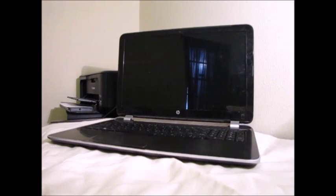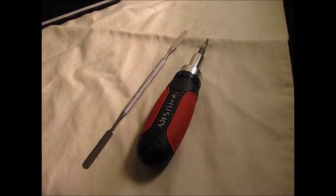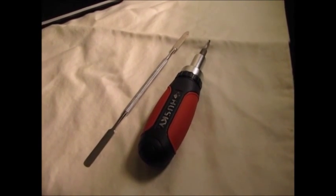Today I'm going to show you how to remove and replace the screen of an HP Pavilion laptop, model number 15C-N100. To do this you're going to need a small Phillips head screwdriver and also something to pry open the laptop casing.